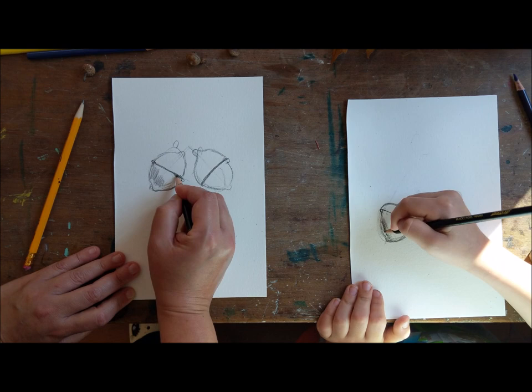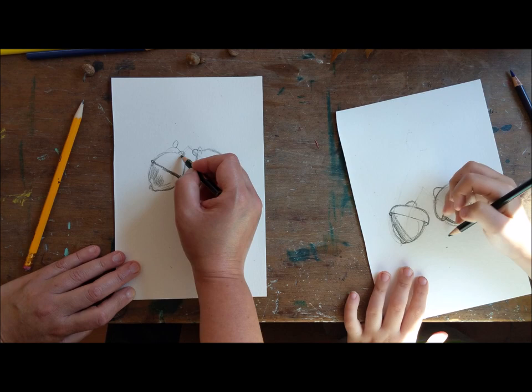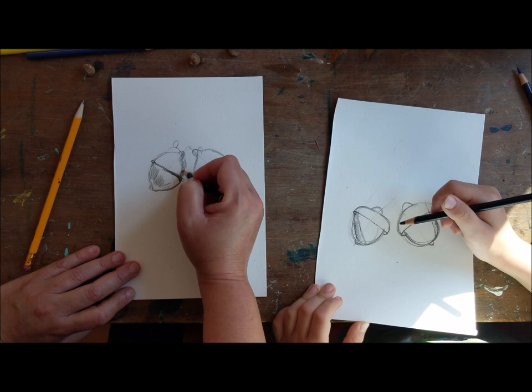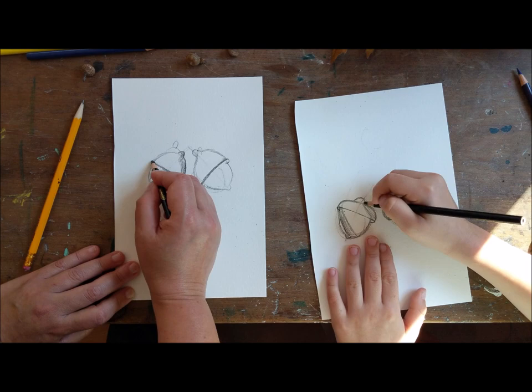I'm going to do a little bit underneath the cap over here. We're going to do something fun today - it's drawing by subtraction. I'm going to put a little bit of shading into here in the back. And then I'm going to put a little shading in the cap over here.